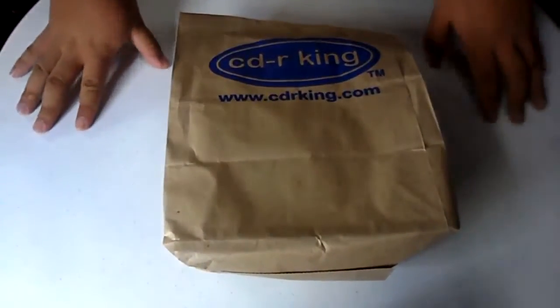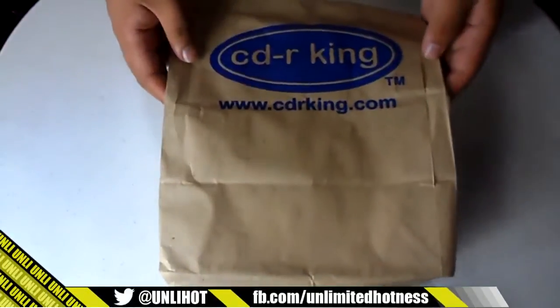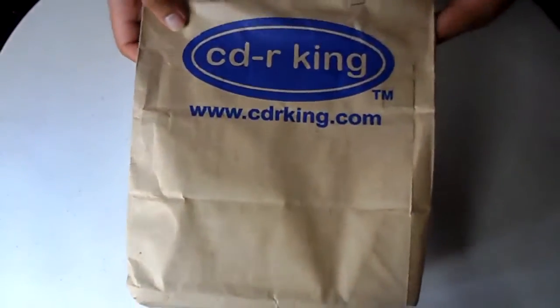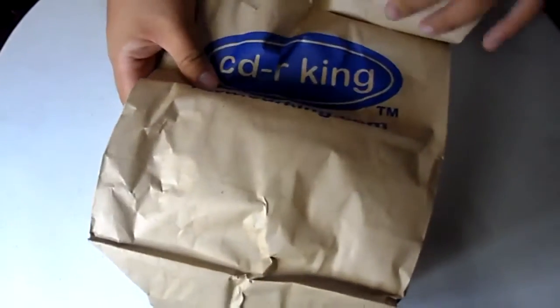Hey, what's up guys, this is me Guillen from Unli Hot Tech. Today we're going to unwrap and unbox this CDRK product. Inside this packaging we have a gamepad that you can play with 2K13 and other different games. Most probably I will play 2K13 with this gamepad. It is available on all CDRK stores in different colors: black, gray,